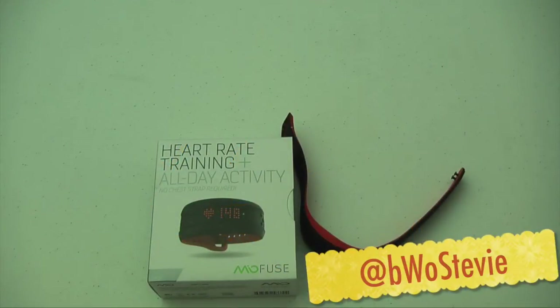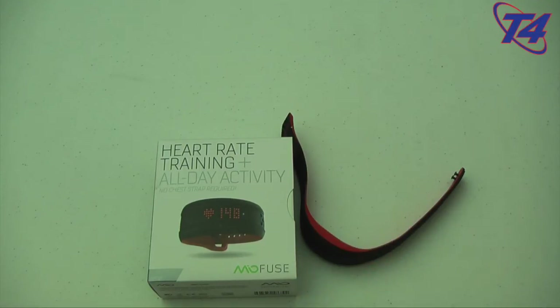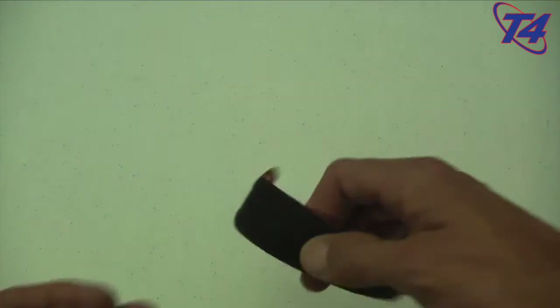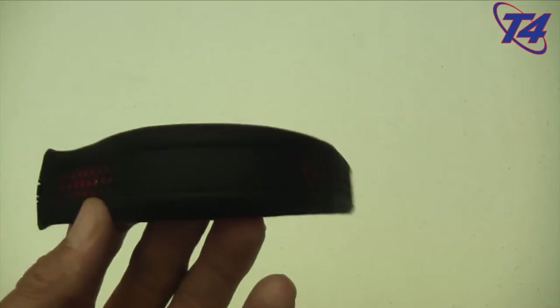Hey everyone, this is Michael Matti and welcome to the T4 show. In today's video I want to give you a one-week update on my experience using the Mio Fuse. In short, it's just been a wonderful experience using this for my heart rate training, DDP yoga, my regular gym workouts, as well as an activity tracker. It's been very comfortable.